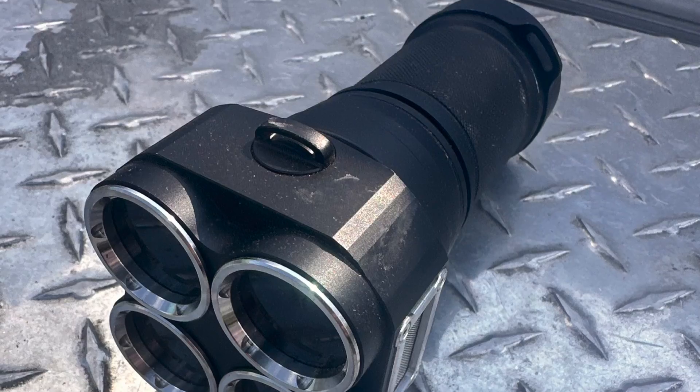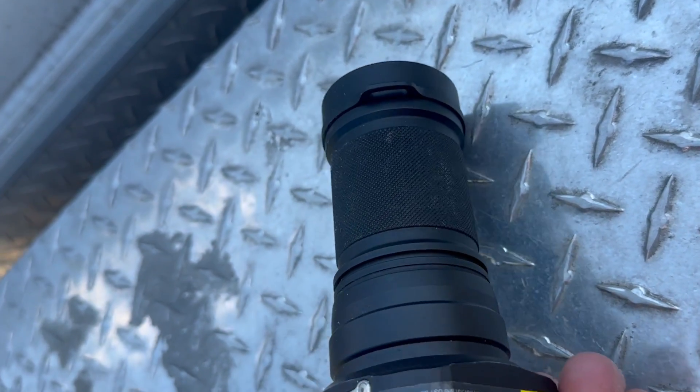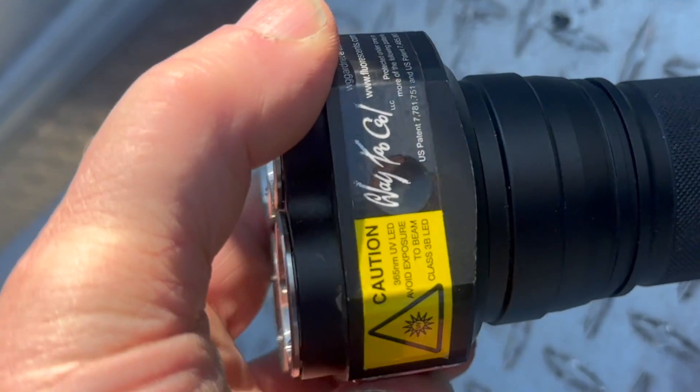B Miner here. I'm at an old silver mine. I'm going to try something different — this place has been hit really hard with metal detectors. I'm going to try using my way-too-cool UV lamp; it's 365nm. Once it gets dark, I'll use it to find calcite, which might have silver in it, and we'll check it later with a pinpointer. Come join me.